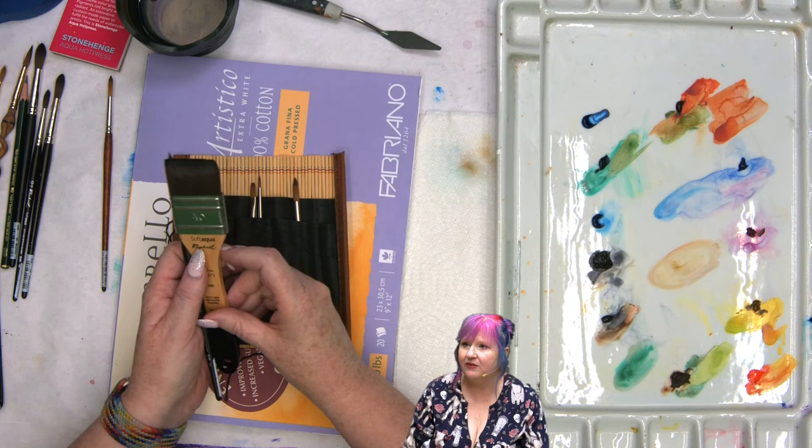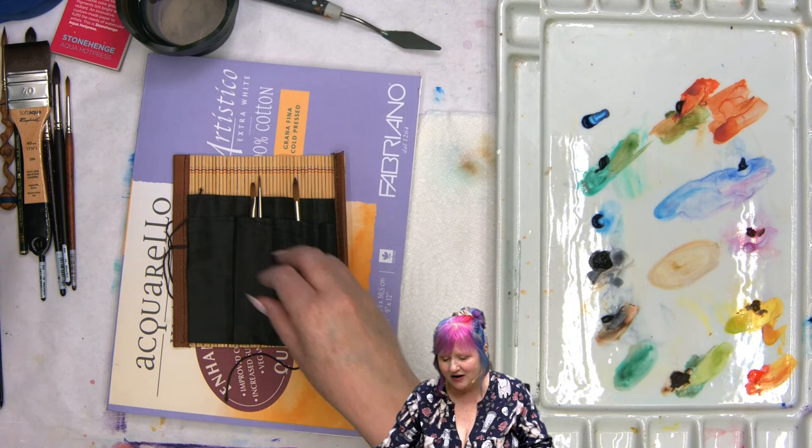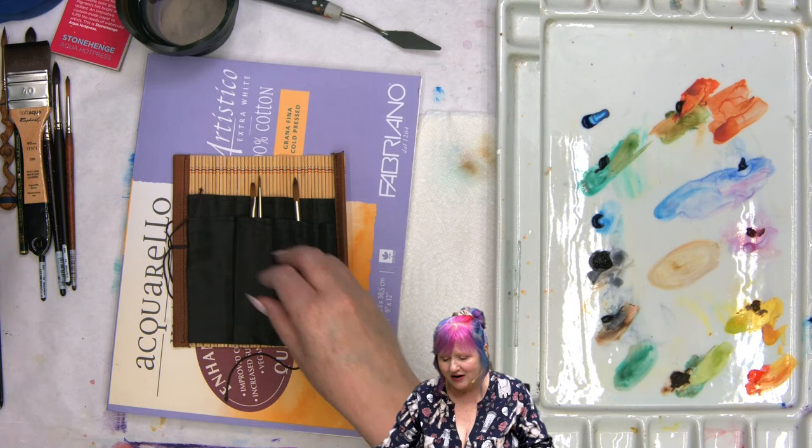Cleaning watercolor brushes is just a joy compared to cleaning acrylic brushes. It's just a little moment in your life. I like watercolor — I actually just like and enjoy it deeply.